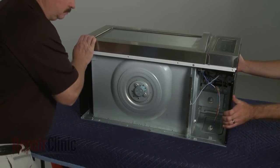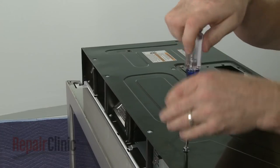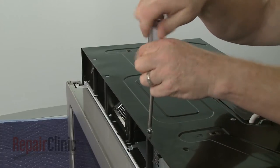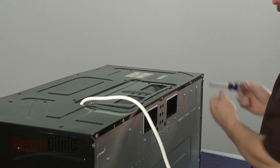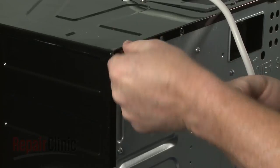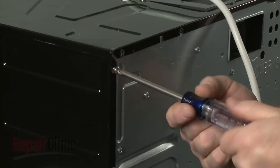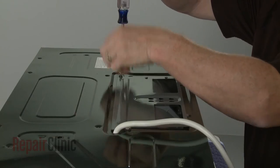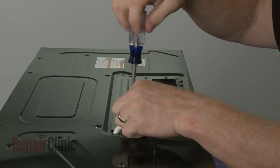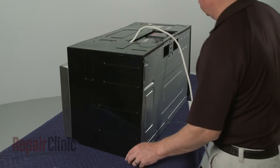Return the microwave to its upright position. Remove all of the screws securing the cabinet. Unthread the screws securing the blower cover and remove the cover. You can now fully remove the cabinet.